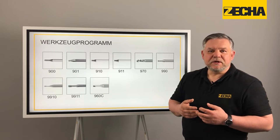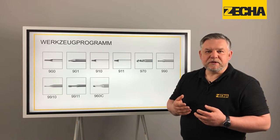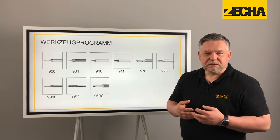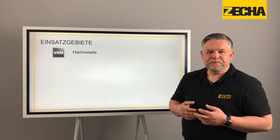The tools of the 960 C series differ from the previous Marlin tools in that only the base is made of solid carbide and the cutting edges are soldered as CVD plates. In addition, a shank cooling system vastly improves the cooling properties.